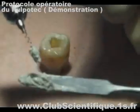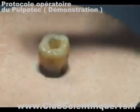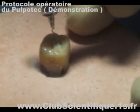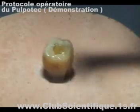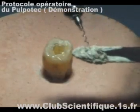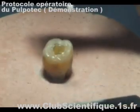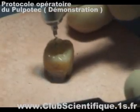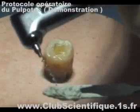Use a large diameter rotary paste filler to place Pulpatec inside the pulp chamber. Make sure all the available space is tightly filled.